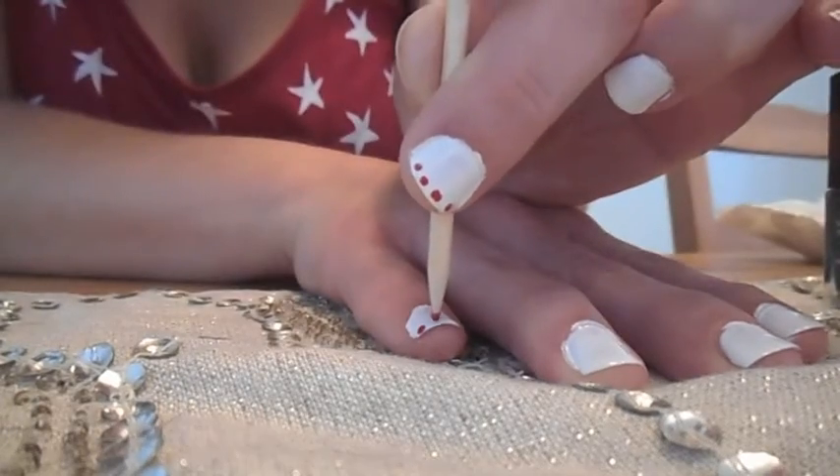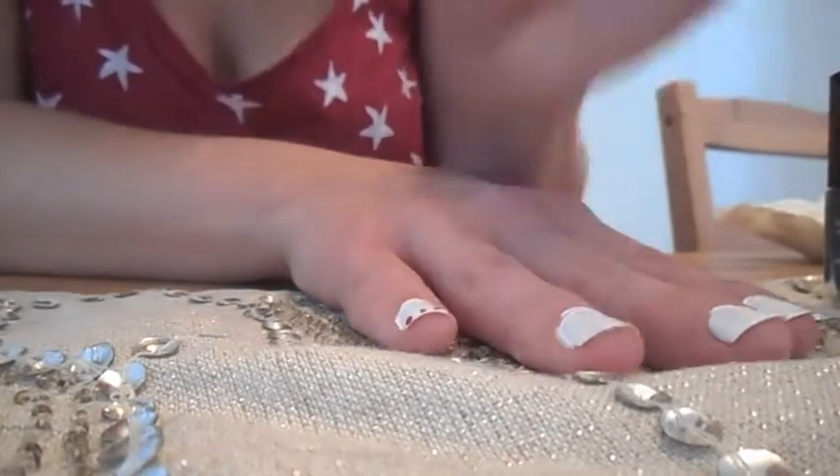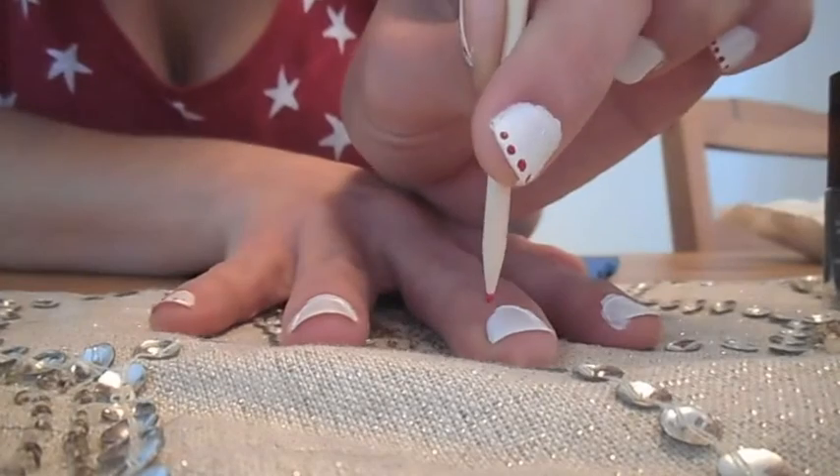And then you're going to do the same exact thing on the other hand — you're just going to make your dots.